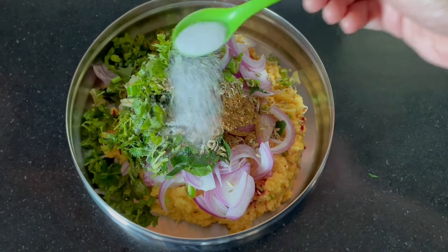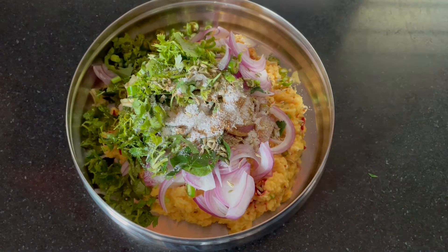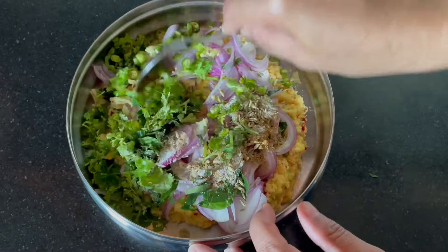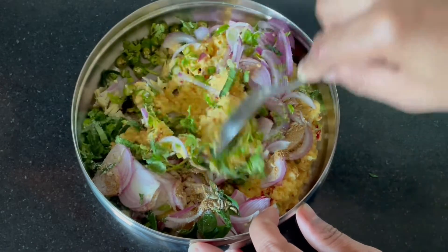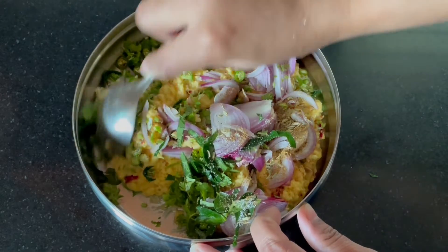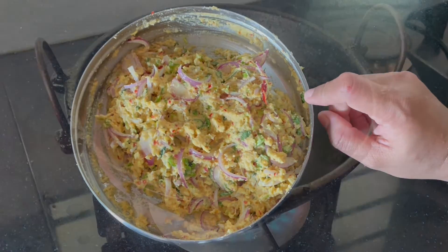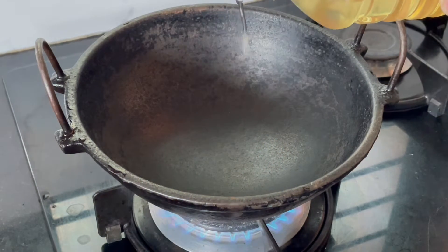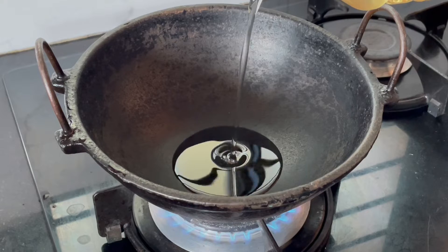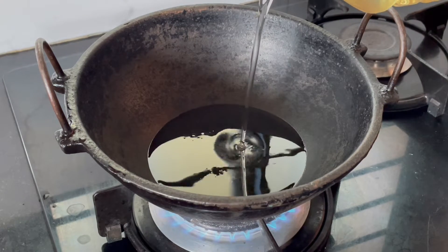Let's mix well. Now we are going to mix it up, then we will mix it up.